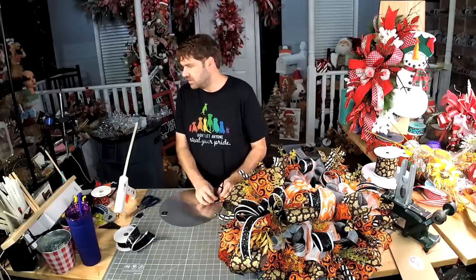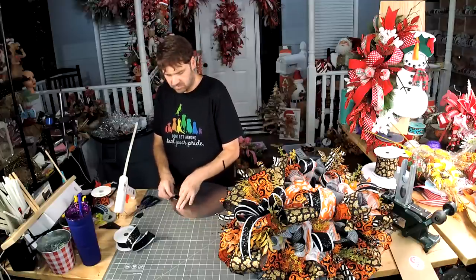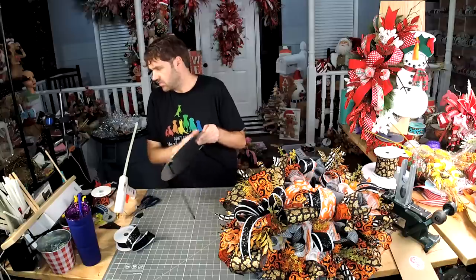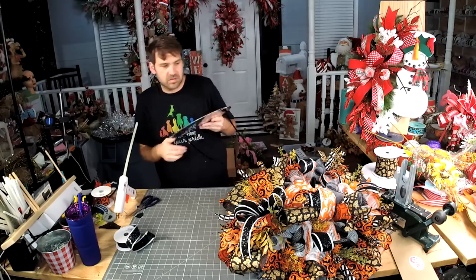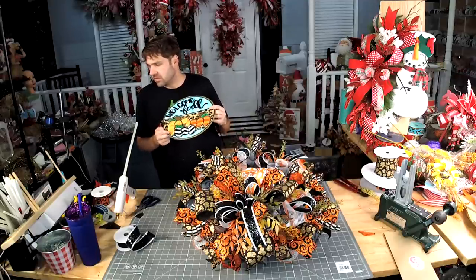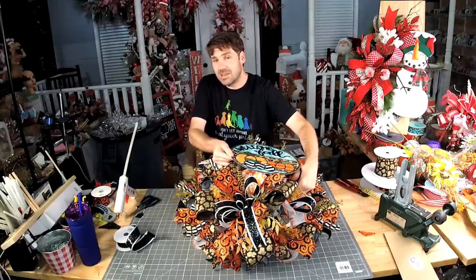How can you take it out? Yank it out. So I'm just gonna temporarily put this on there so you guys can see that you can use this same formula — if you don't have a pumpkin, do you have a fall sign?